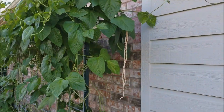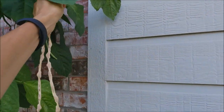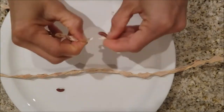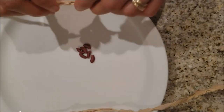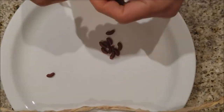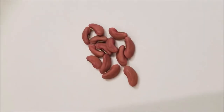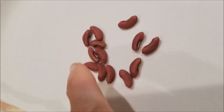Here I am going to harvest dried pods of yard long beans, also known as Asian long beans. These dry bean pods are very easy to work with just bare hands. When you split the bean pod open, the beans pop out and you can collect them to start seedlings for the next growing season. They can also be used for cooking.